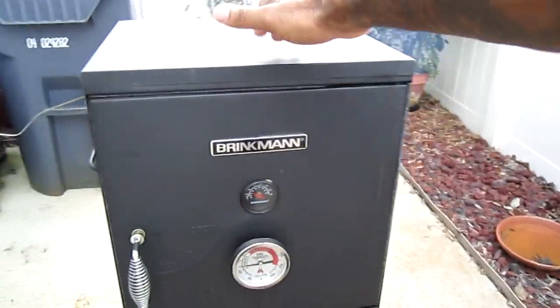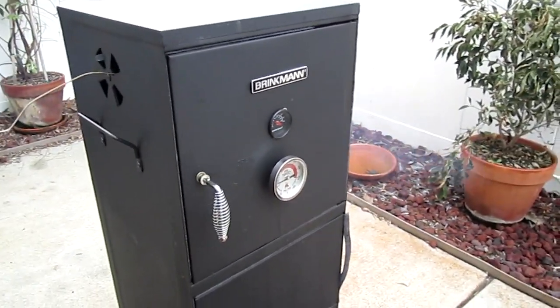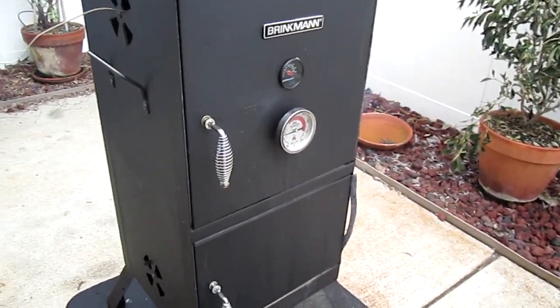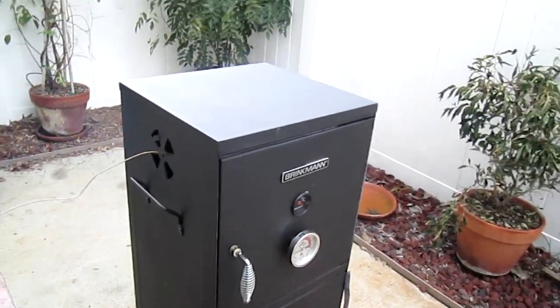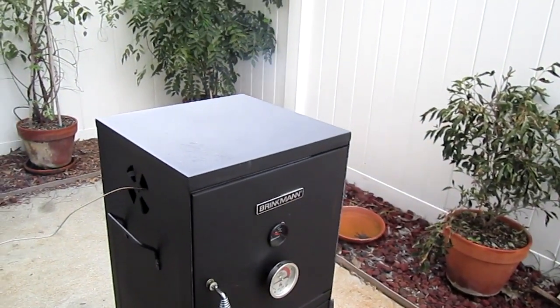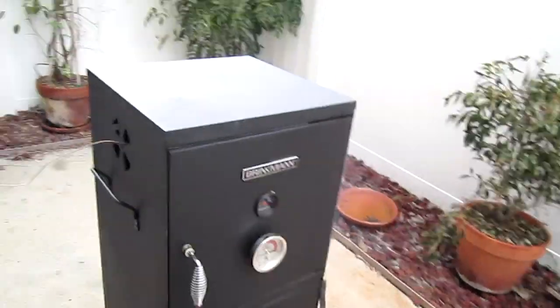Like I said, this Brinkman smoker is pretty thin sheet metal so it doesn't hold temperature well if it's really cold out, but I don't usually smoke when it's that cold anyway. For 60 bucks, and about 20 bucks on top of that for the felt, maybe another 15 for that pan, you really can't beat it. There's a lot of space in there.